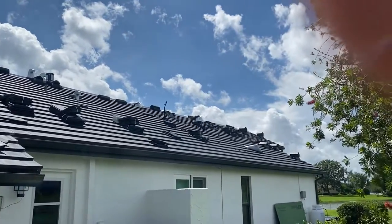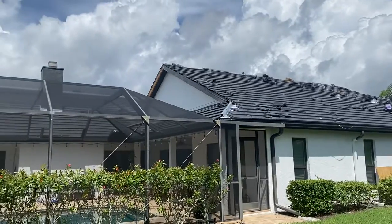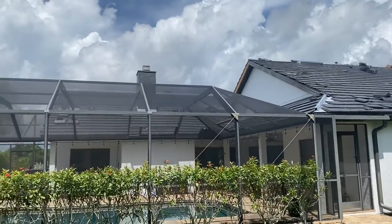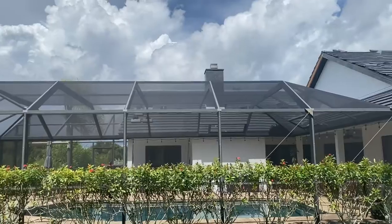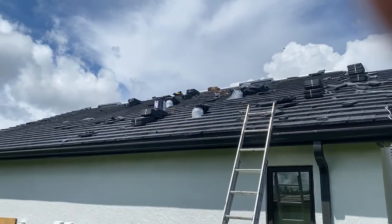Looks like they're just about wrapped up. Start to finish, this project took about six to seven days. We had a little delay with a holiday and a little bit of rain, but all in all, if we get on the project we will get it done within six to seven days on a tile roof. Beautiful job, guys.